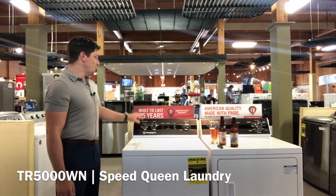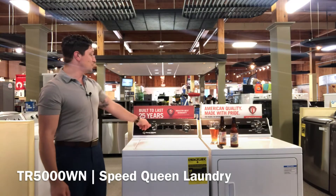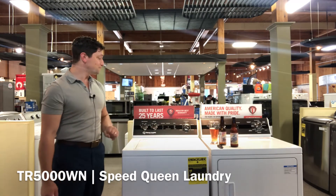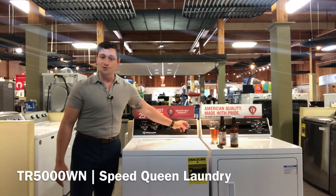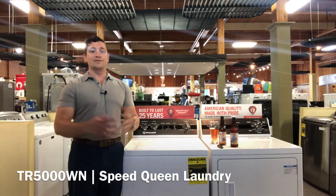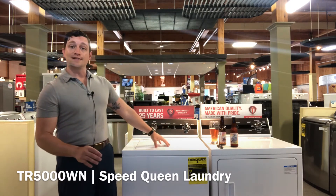Let's take a look here. We have four water temperatures and four load sizes, including the auto-fill feature. You can do small, medium, or large loads if you choose. You have the extra rinse feature that can be turned on or off, and then you select your cycle based on what you're washing — there are six options. There is a maximum spin speed of 840 RPMs, and you get a full-length agitator on the inside as well.